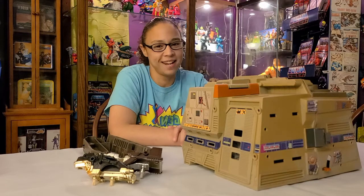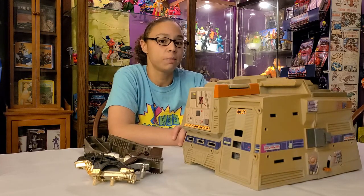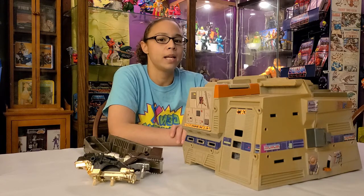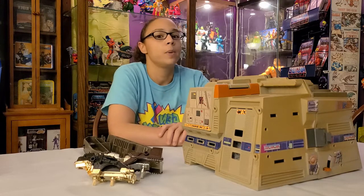Hey everyone, welcome to Gen X Toy Box! We have some great stuff to show you tonight. My husband did some Facebook Marketplace finding and met up with a local collector/seller — a new friend. Check the description below, we might have some information for you.